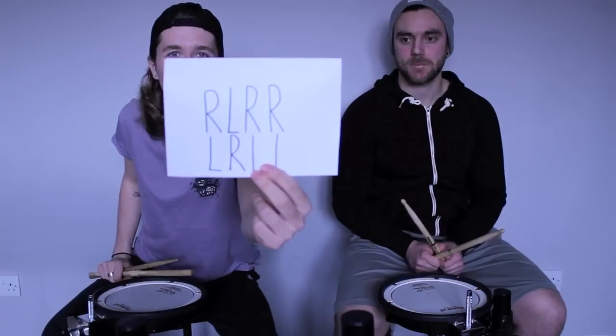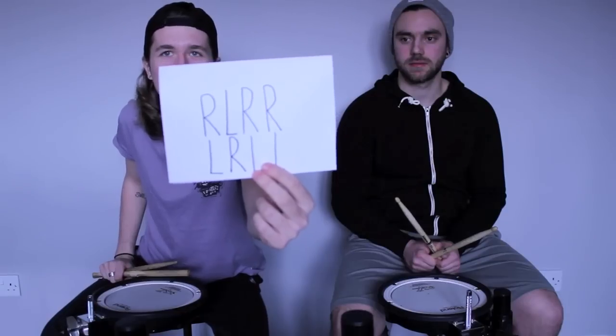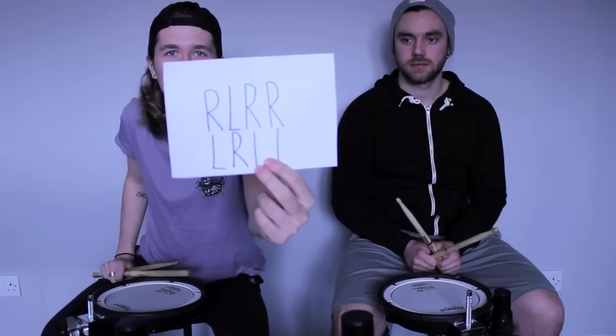All right guys, in this lesson we're going to be looking at the paradiddle. As you can see, the paradiddle sticking is made up of right, left, right, right. Then you go to the left hand with left, right, left, left.